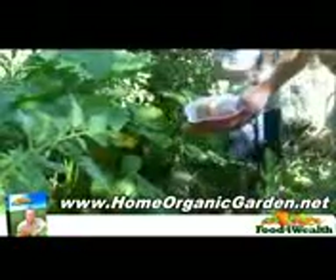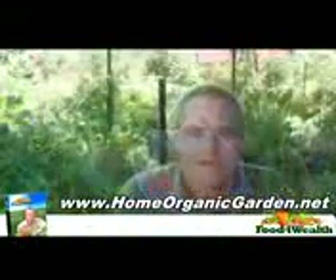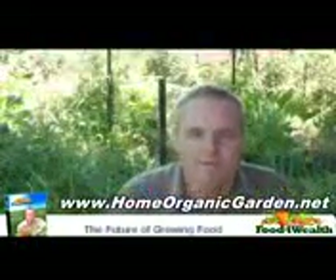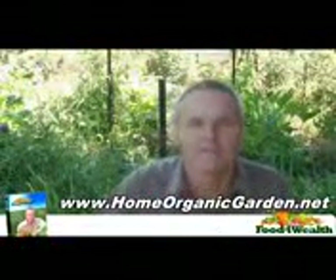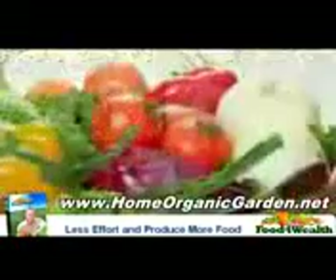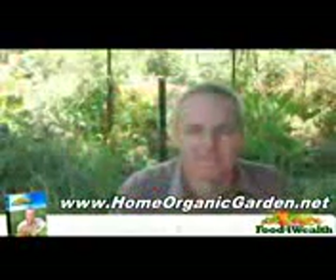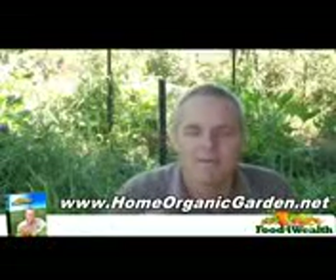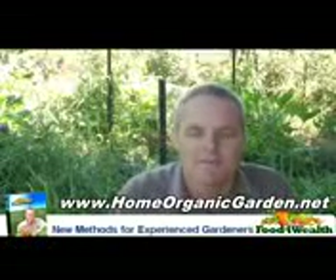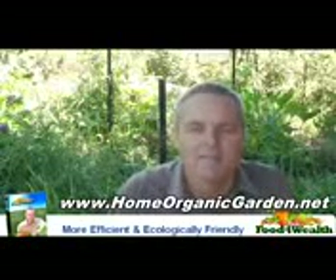I've been growing food like this for around about 10 years. Prior to that, I was a traditional gardener. And I can say with absolute certainty that this is the way we will be growing food in the future — it makes absolute perfect sense. Why wouldn't you want a method that takes most of the effort out but delivers fresh organic food in such amazing quantities? It's the perfect method for any person who has never grown food before, or for any person who has grown food before but wants to do it in a far more efficient and ecologically friendly way.